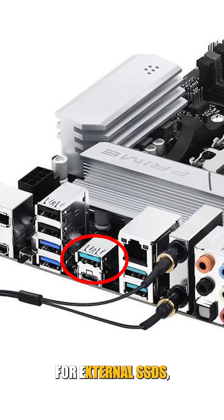Teal or green ports are perfect for external SSDs, video capture cards, or fast file transfers.